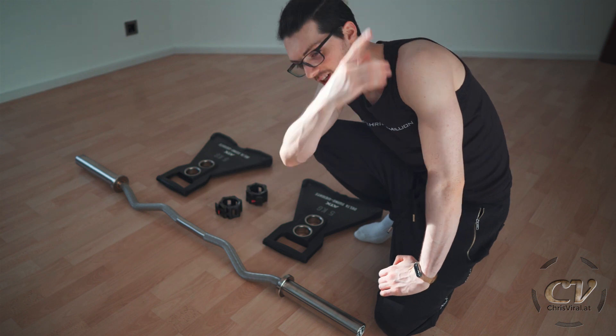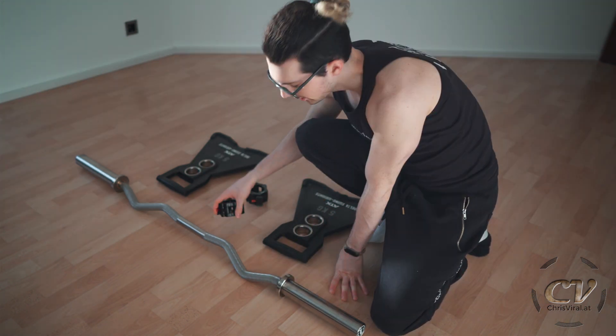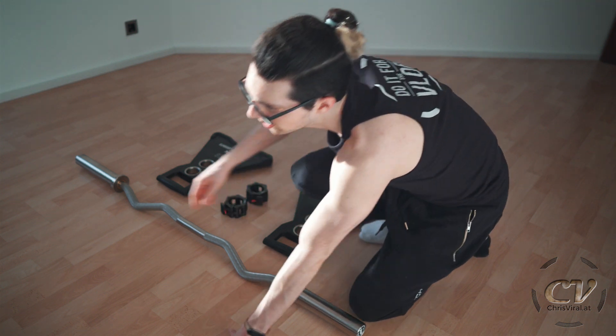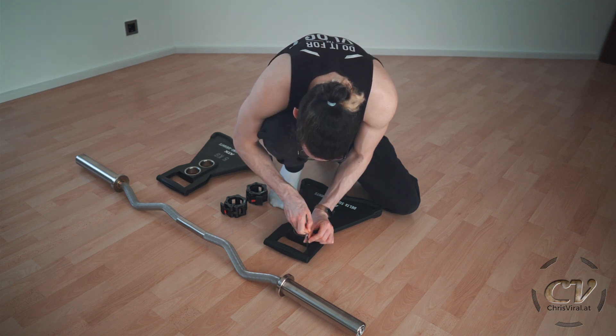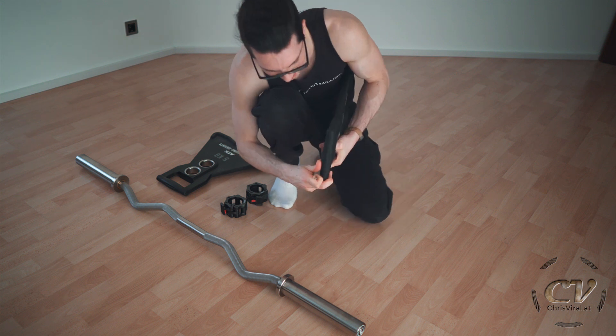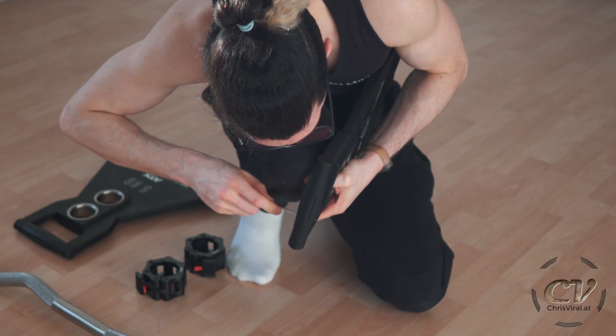In my last vlog I did the unboxing — you can check it out right here. I took a closer look at the Curlbar Pro and the swim weights, and I also have these compression clamps right here. I just noticed there is more stuff to remove. If you want to see me getting triggered over tiny details, definitely check out the last vlog — stop triggering my OCD!